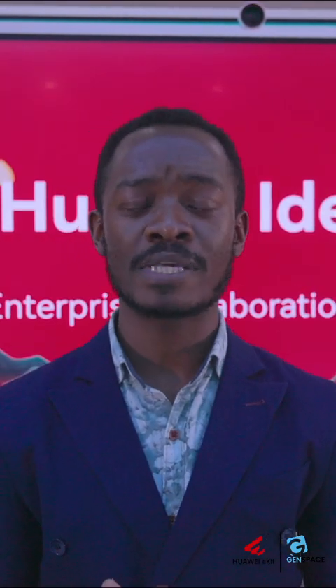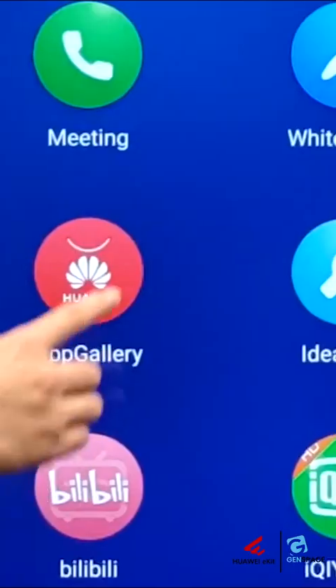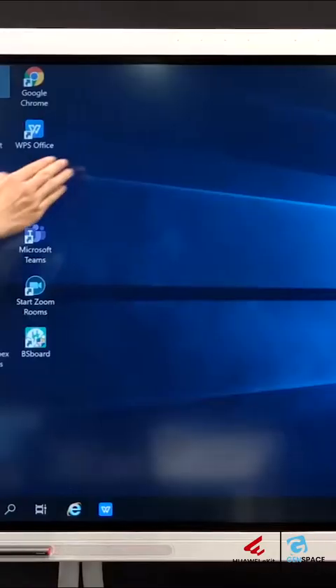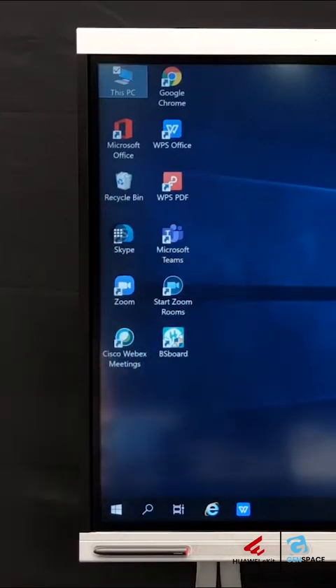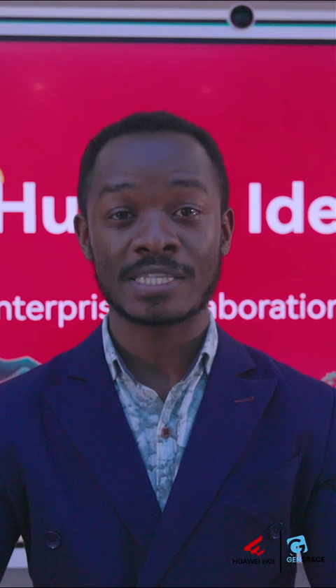One key thing about the Idea Hub is its open architecture. Unlike other platforms and tools, the Idea Hub offers a platform where you can integrate and add third-party applications — whether it's Zoom, Google Meet, or our own Huawei Cloud App Meeting — allowing you to integrate your own workloads and your own way of operating into the platform and continue using it without causing any discontinuities in how you operate.